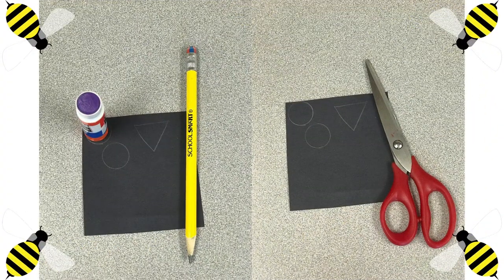Now we need our black piece of paper and our pencil. I decided to trace the bottom of my glue stick to create two smaller eyes, and then I drew a triangle. Once you are done, you can cut it out with your scissors. Van a necesitar su papel negro y un lápiz. Con el pegamento que he estado usando, como tiene la forma de un círculo, lo usé para trazar los ojos más chiquitos. Y luego dibujé un triángulo. Ya que terminen de trazarlo, lo van a cortar.